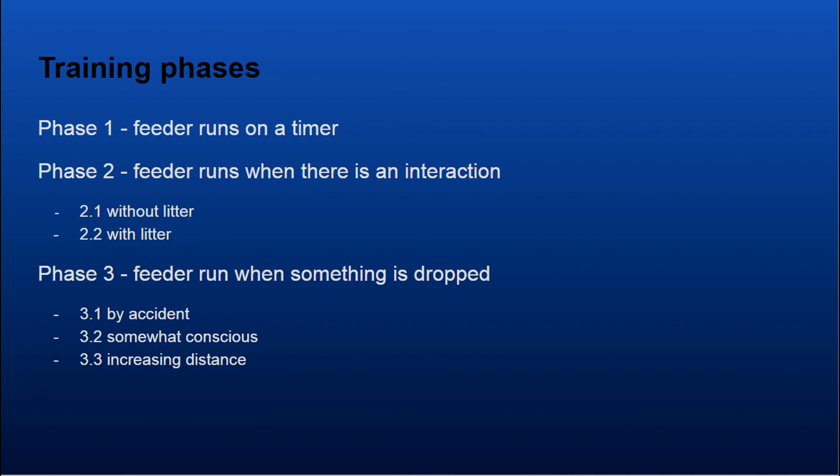In the third phase, we only let the feeder run when something is dropped into the machine. The third phase has three sub-phases: at first they only drop stuff into the machine by accident, then with time they get somewhat conscious about dropping stuff into the box, and eventually they fully understand the concept. Then we increase the distance between the hole and the litter.